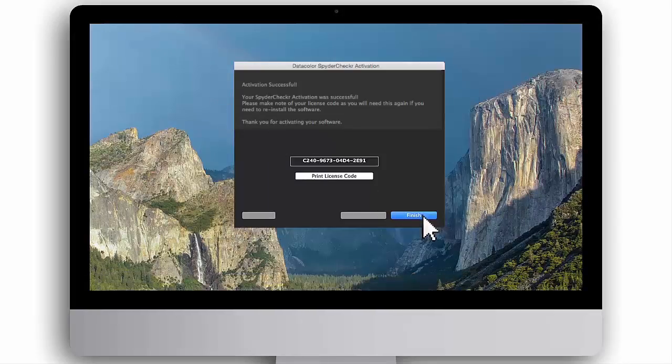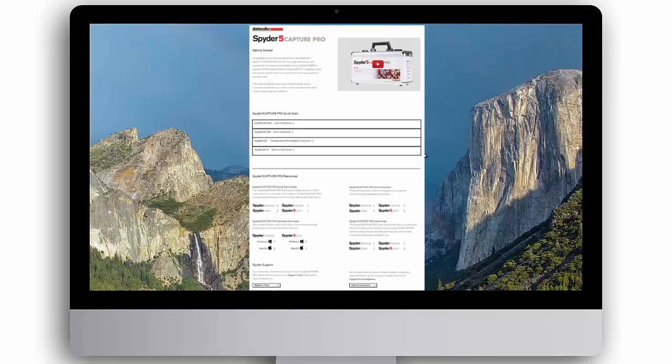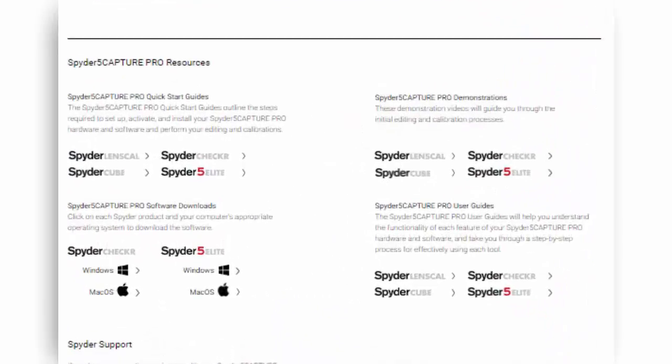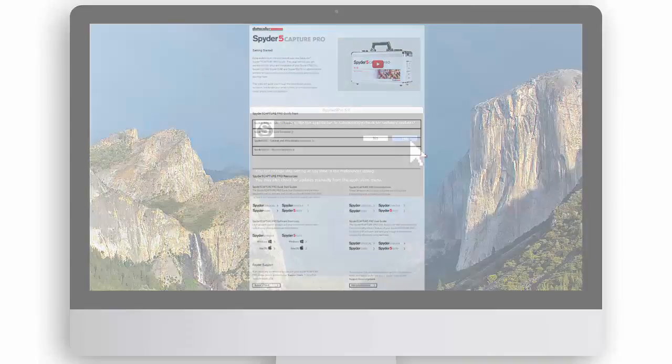Click Finish to complete the activation. You are now ready to upload your Spyder Checker image file and create a calibration preset. You can view the Spyder Checker demonstration video on this webpage under Demonstrations or visit Spyder.Datacolor.com.